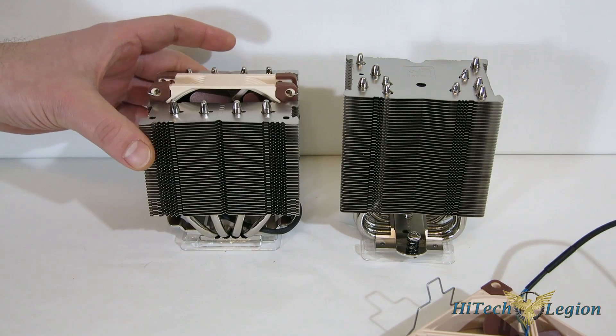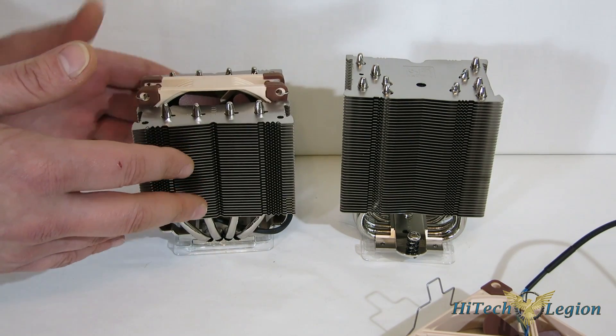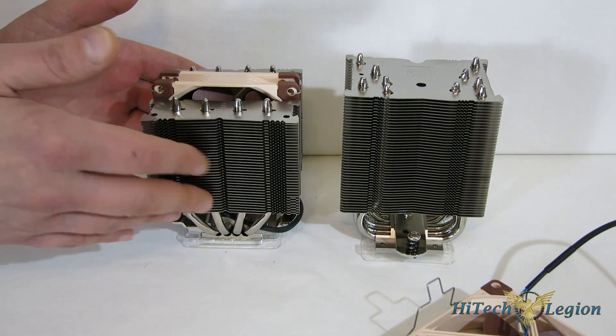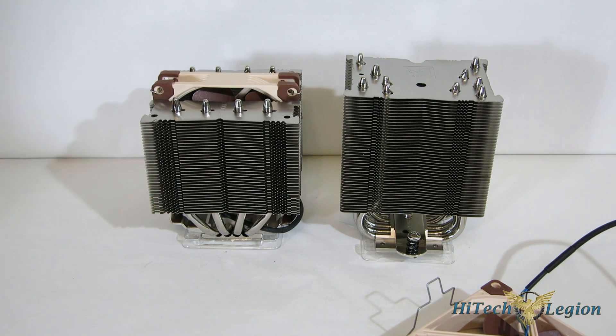The big thing about these is they are not top flow coolers — they are a tower type cooler. Why is this an advantage? In a really tight case, say you've only got 110 to 130 millimeters of clearance, you could go with a top-down cooler. There are some great top-down coolers that stand only about 75 to 100 millimeters tall. However, what's happening in the case is you're not getting good airflow. You've got a top flow that's going to be starved for air, especially if there's not enough room on top of it, and it's not promoting flow through the case.